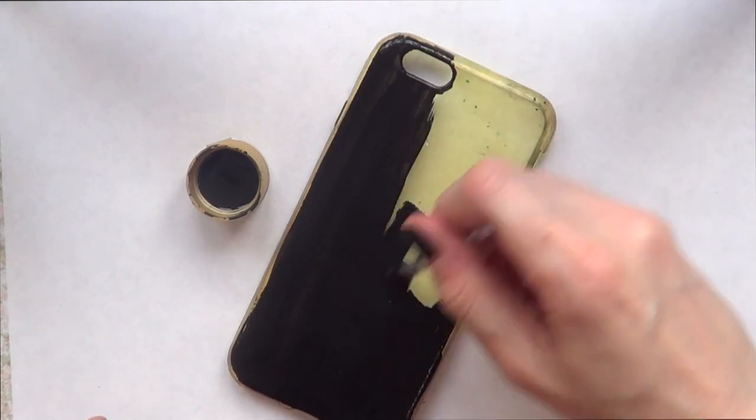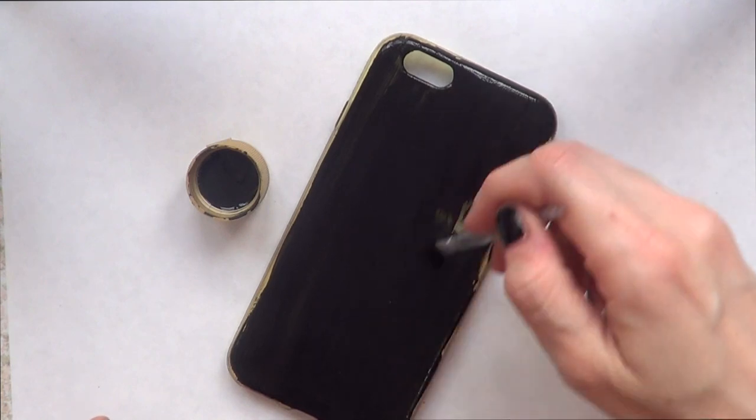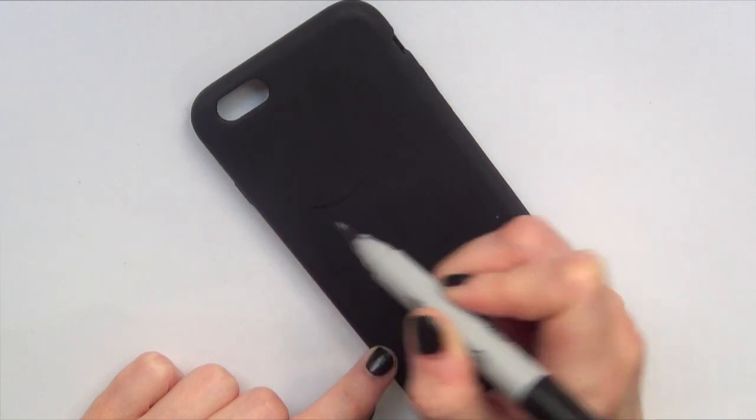I'm going to be covering everything — the back where the design is going to be, the sides, the front, pretty much everything. And I'm just going to give this a few coats until it's opaque and fully dried.